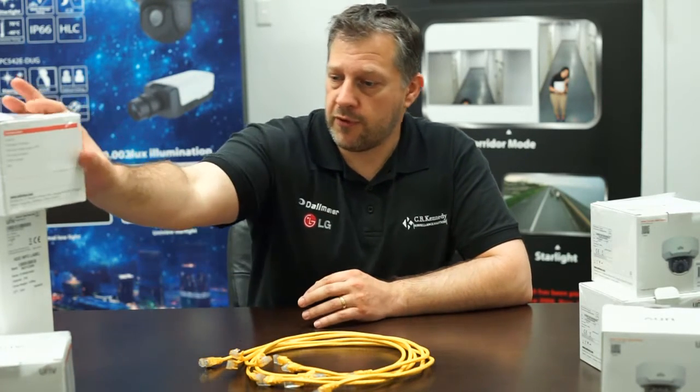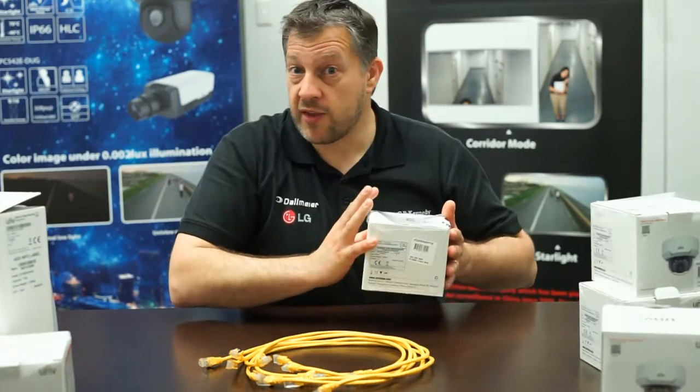As part of a new installation, I would say you always want to do updates on the NVR and cameras as part of the commissioning and part of the installation. So for this demo I'm going to be unboxing everything here and connecting everything. The first thing we'll do is start unboxing the cameras and the NVR.